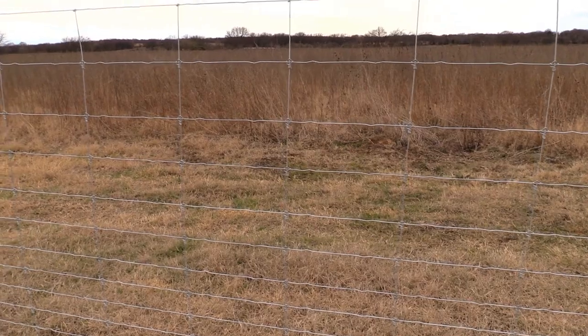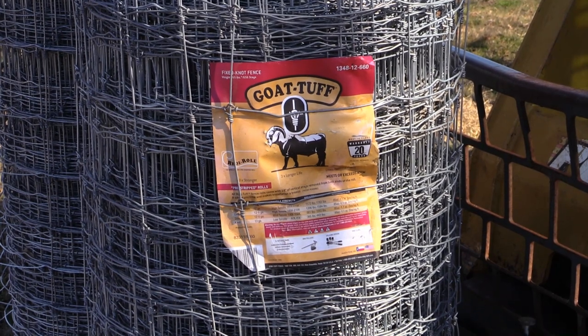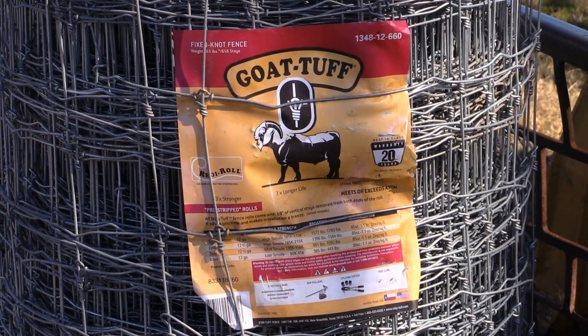It's not cheap, but it's worth it in the long run. This stuff lasts forever, provided it was manufactured correctly. It's really, really good stuff. So this is a 660-foot roll.